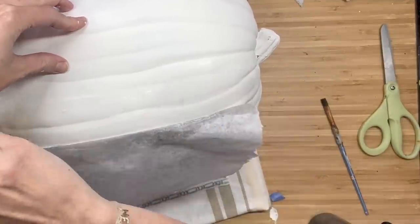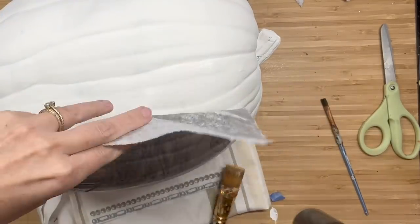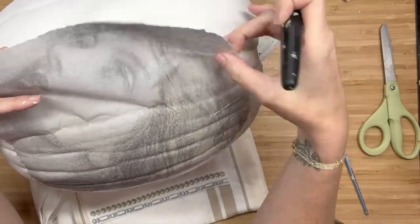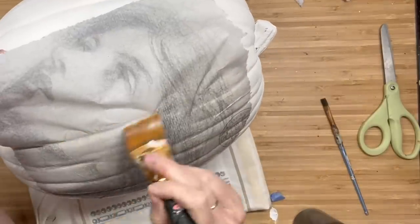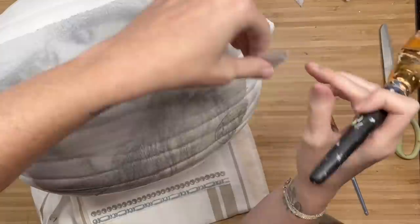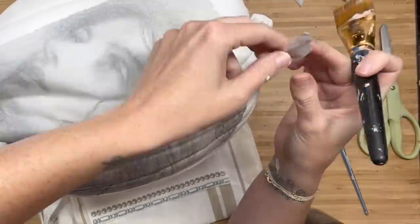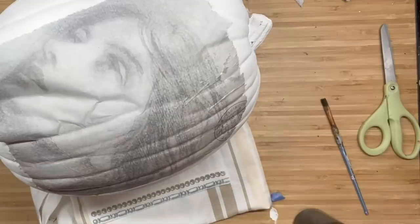Obviously it's a curved surface with indentations in the pumpkin and I still got a really clean application of this deco podge paper. I was worried that I wasn't going to be able to see her face very clearly but I just went with it and I was very surprised. And if I tore some of the paper, that's okay — I just lay it back over and you never even notice.